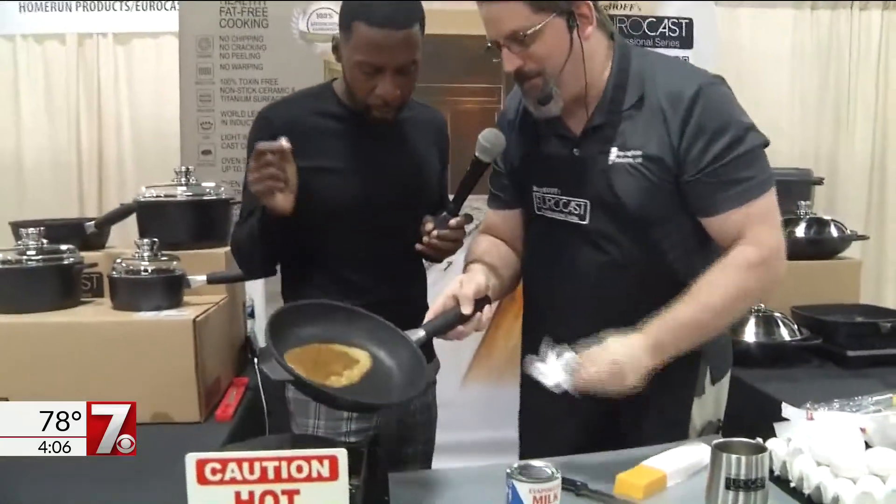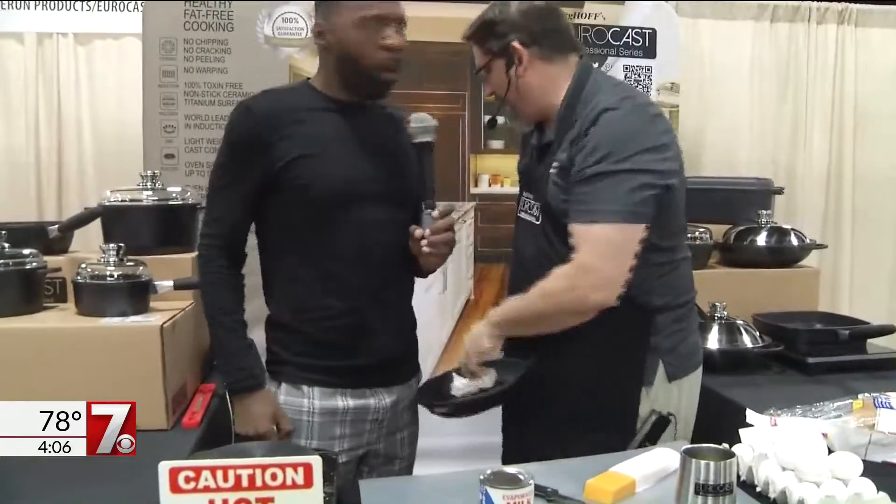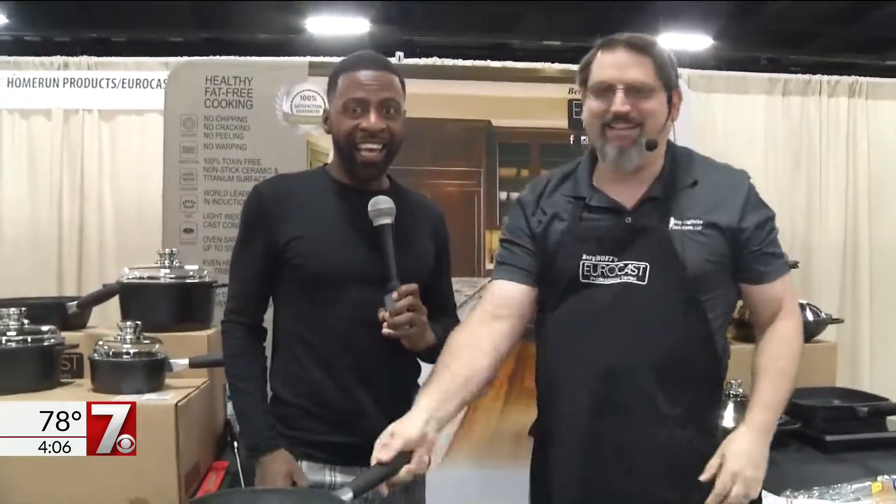Remember that burnt-on dairy? That's it — you're done. Clean pan. That is insane. I'll take all of these to go.